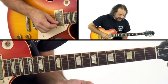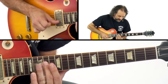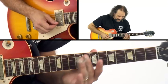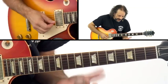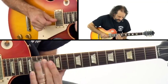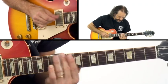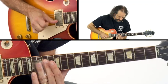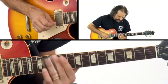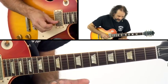We can expand on this scale position by moving up to the 15th fret. If I were to show you an example of adding those notes — I've included that in there.